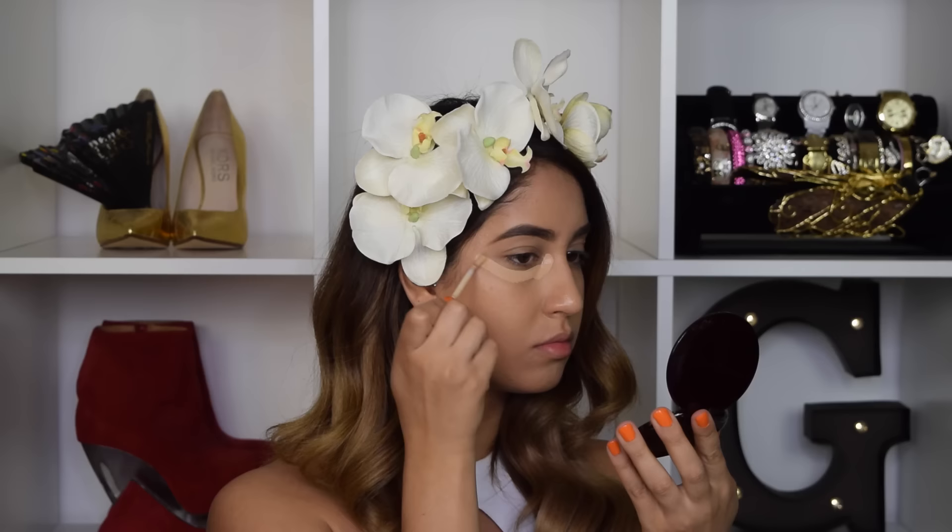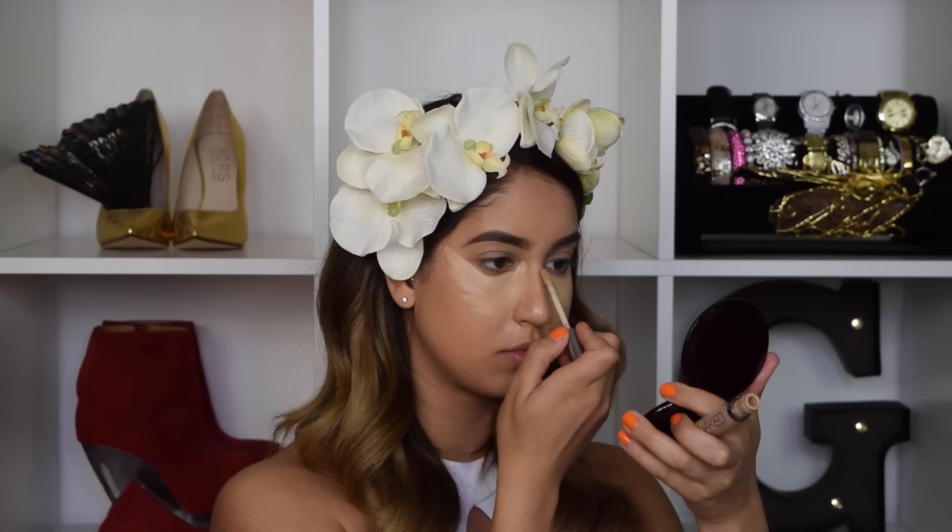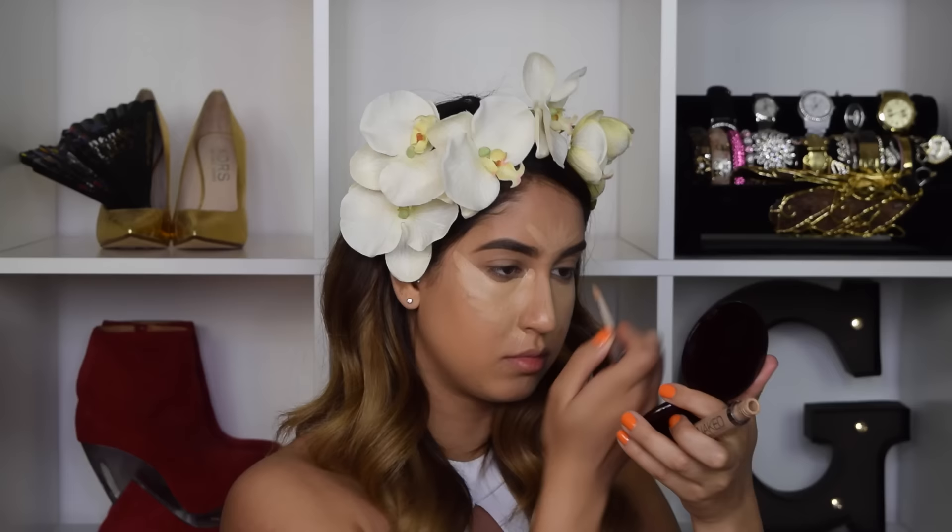I've already done my base and I'll link everything I've used down below in the description box. For concealer, I'm going in with the Urban Decay Naked Skin Concealer, applying that in a triangle shape underneath my eyes, chin, bridge of my nose, forehead, and in between my brows — because I have a massive pimple that looks like a third eye and I want to give it some extra coverage.